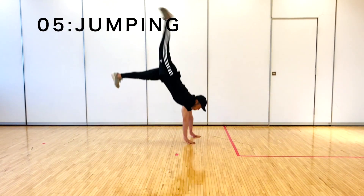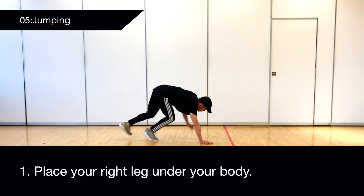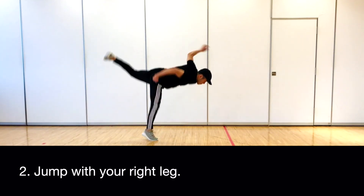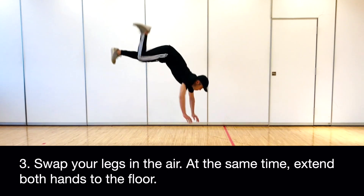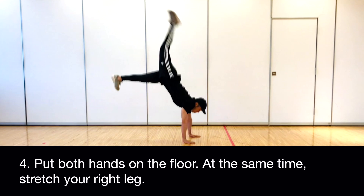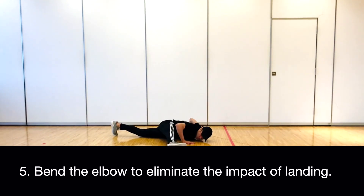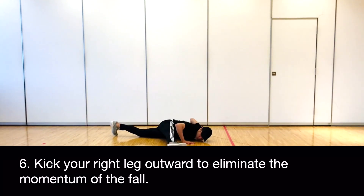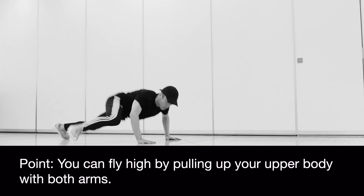5. Jumping. Place your right leg under your body. Jump with your right leg. Swap your legs in the air — at the same time, extend both hands to the floor. Put both hands on the floor; at the same time, stretch your right leg. Bend the elbow to eliminate the impact of landing. Kick your right leg outward to eliminate the momentum of the fall. You can fly high by pulling up your upper body with both arms.